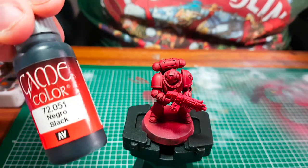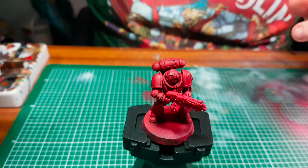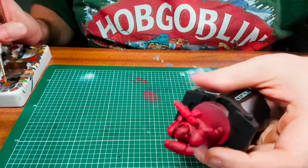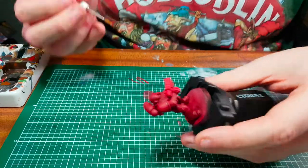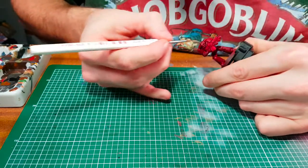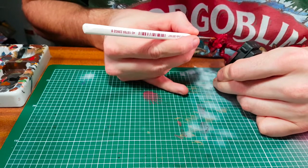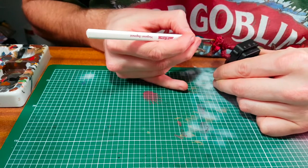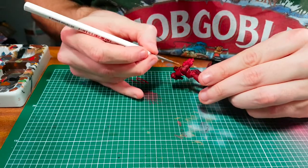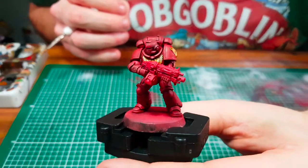Next up, we're going to use game colours black to paint around the back of the knees, any of the vents, and the bolter. We'll also be using Citadel's Retributor Armour to paint the Aquila on the front chest plate. Then after that, we're going to use Army Painter gunmetal to paint the bolt gun and the vents on the back of the backpack.